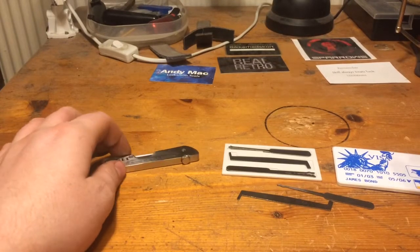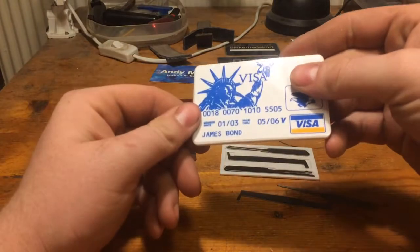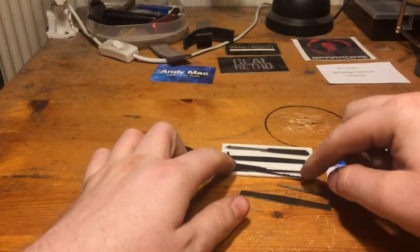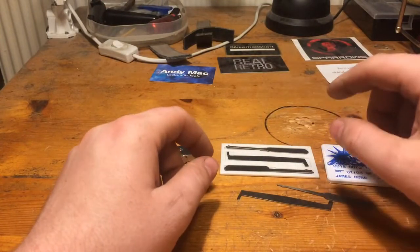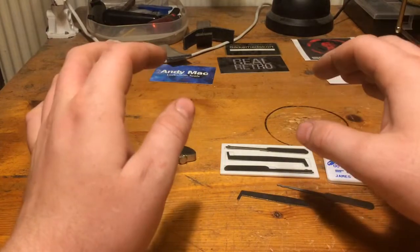Hey guys, I just have a little update on that series I talked about with the James Bond credit card pick set. I will do it, and I will do it on Saturdays. Every Saturday I will give this a try, but I have made a decision.